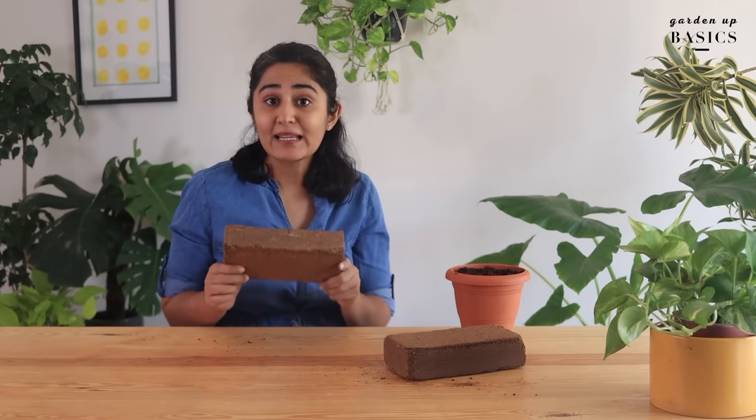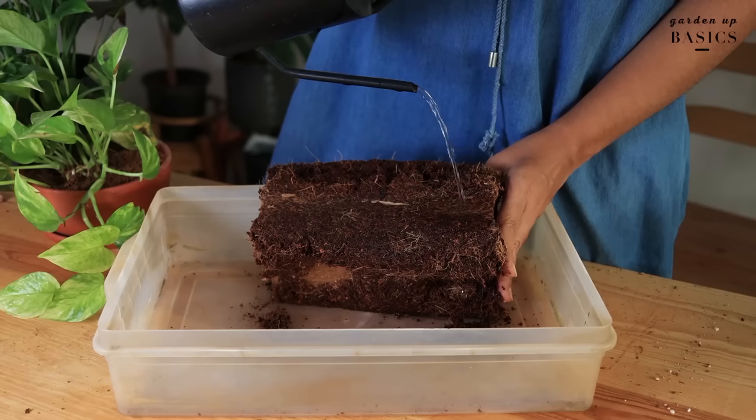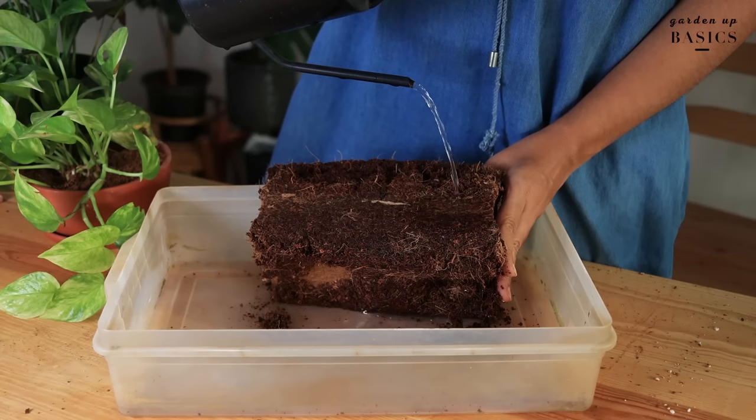In order to use coco peat for soil, take such a brick and place it in a bucket or container. Then slowly add water and allow it to expand. When it has absorbed enough water, it will become loose.